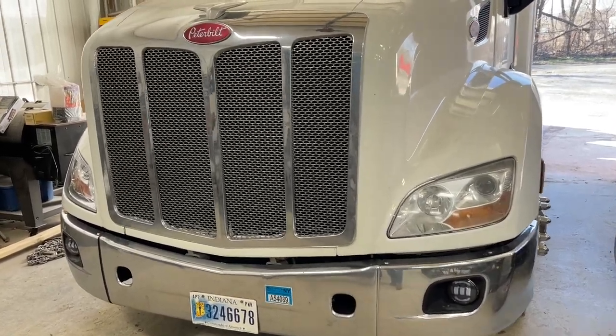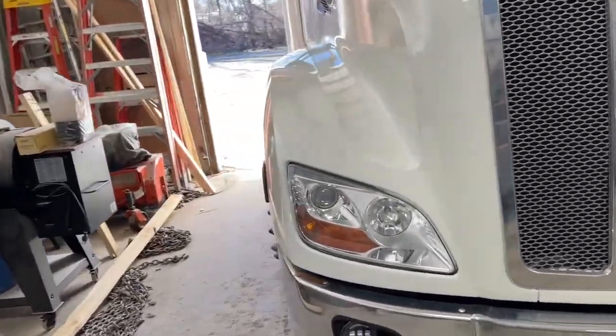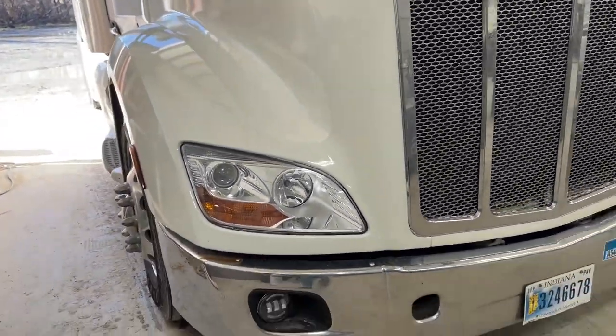Okay, so if you have a Peterbilt 579 or a Kenworth T680 and you're thinking about a light upgrade, this is the video for you.